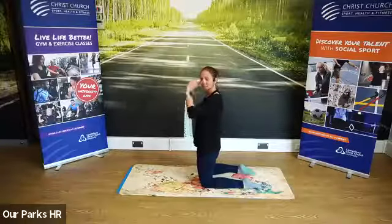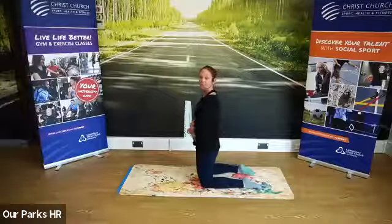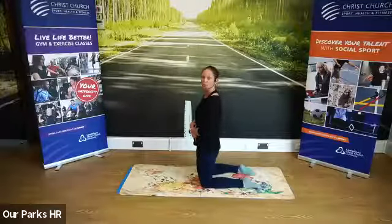Pushing that belly out, eye gaze up. One more breath and come back into your child's pose. When we do an extension, we want to counter pose with the flexion so that we can curve that spine back and find our neutral spine.